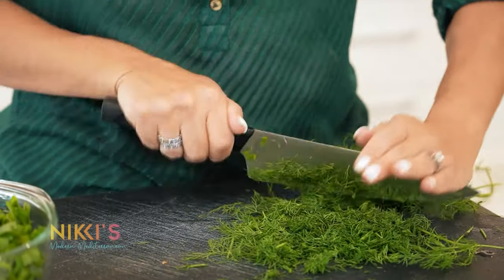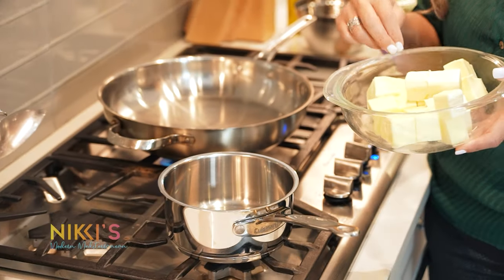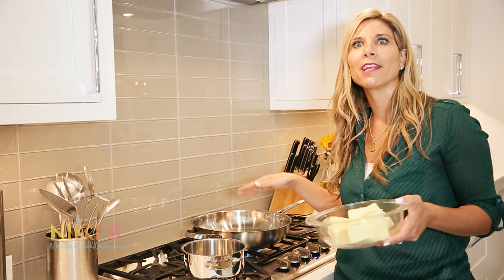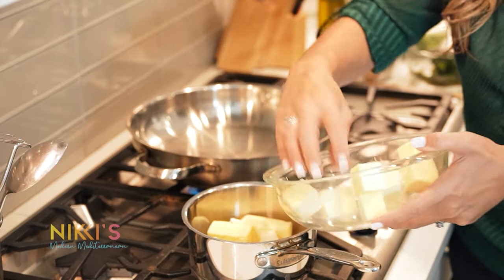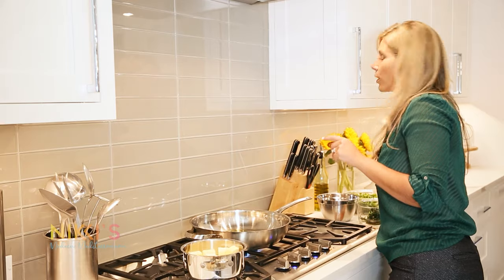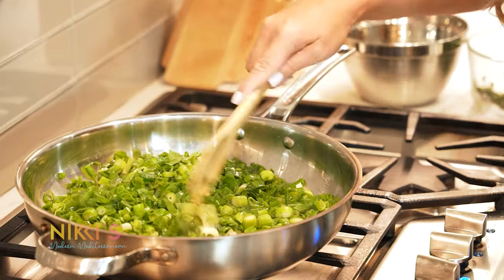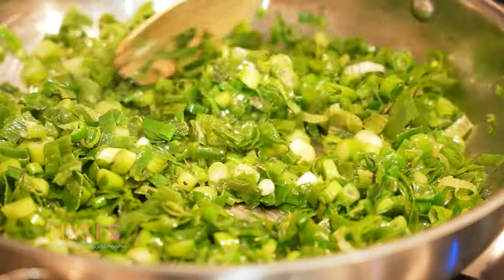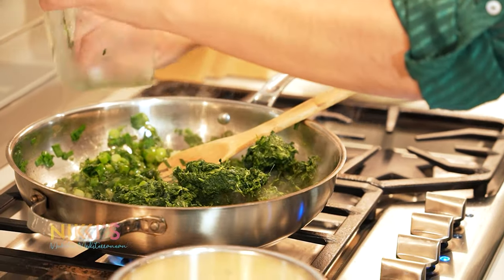Then we're going to let the mixture cool before we add in the cheeses. To get ready to roll, I'm going to melt down about one pound of butter — you'll need this to individually butter all of our triangles as well as the bottom of the baking sheet and the tops. Now on our skillet, we're going to use about three tablespoons of olive oil and cook our three bunches of chopped scallions until they sweat down. Then we'll add in our spinach.